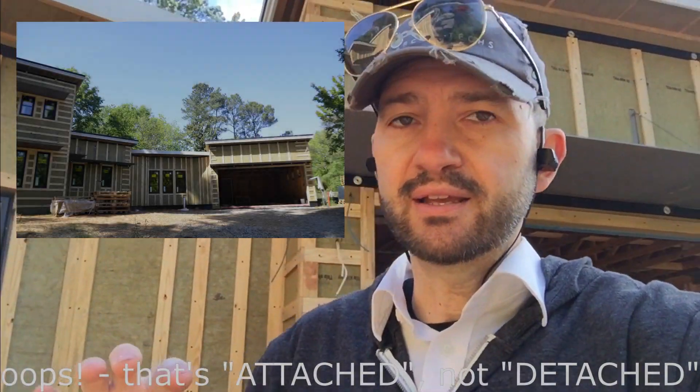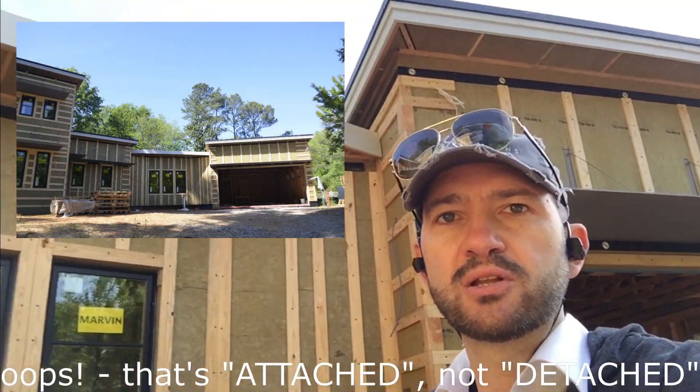So we've come up with a design here that allows us to have a physically separated structure for the garage from the house, while maintaining the detached garage look.